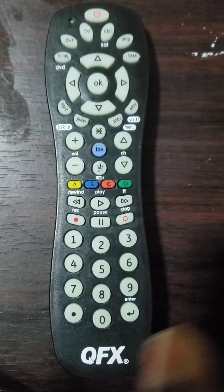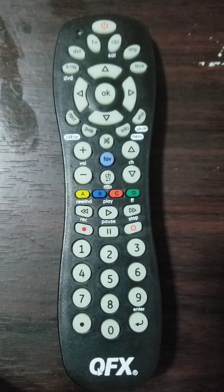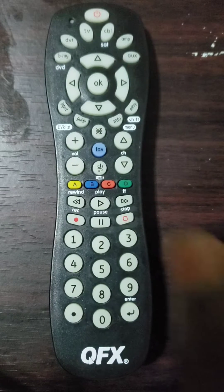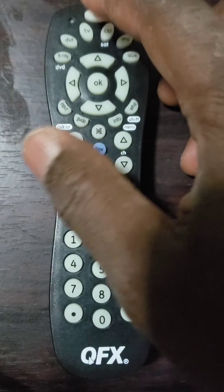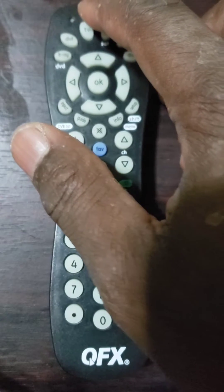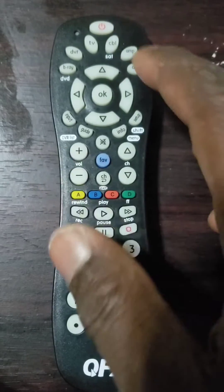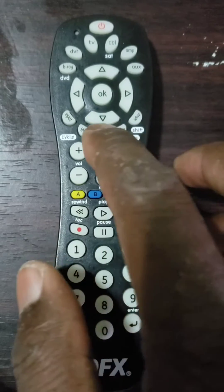Important information: if no button is pressed for 35 seconds or more, you will have to start over from step 1 because the remote control will exit setup mode. Sixth step: use the universal remote control you just programmed to turn off the device, then turn it back on by pressing the power button, and check the other buttons to see if they work properly. If they do, congratulations — you are done.